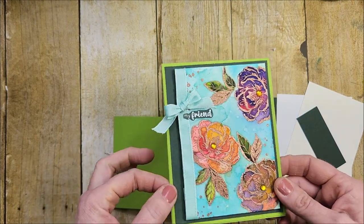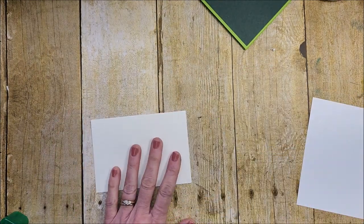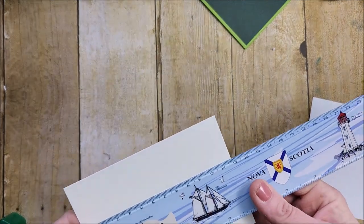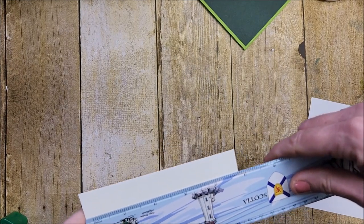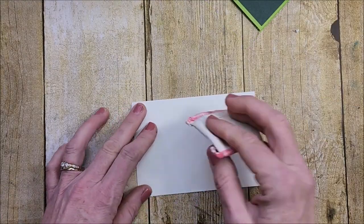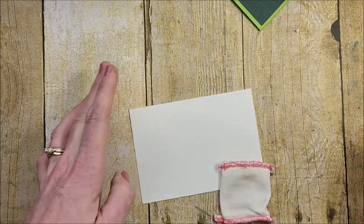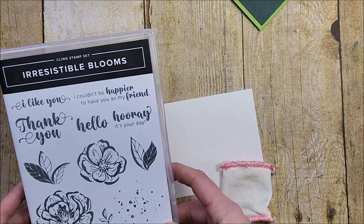Isn't that beautiful? I'm going to bring in my watercolor cardstock — this is four and three quarters by three and a quarter. I'm going to cover this with my embossing buddy because we are going to do some heat embossing. Let me bring in the beautiful Irresistible Blooms stamp set.